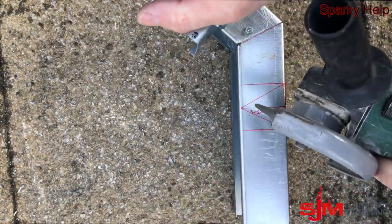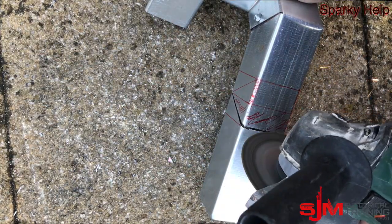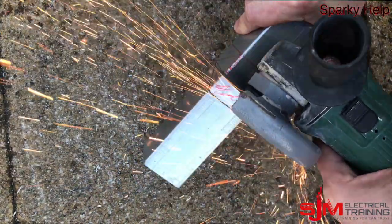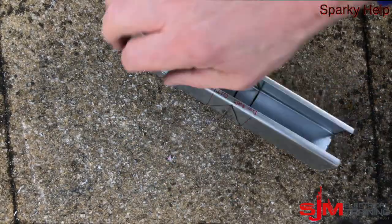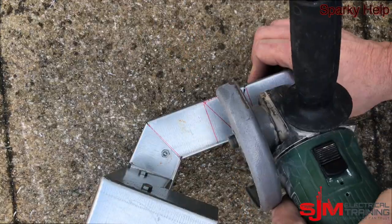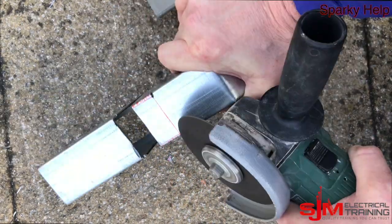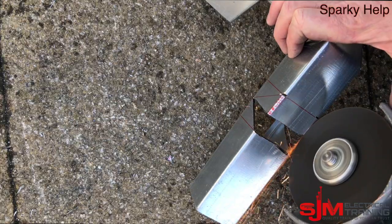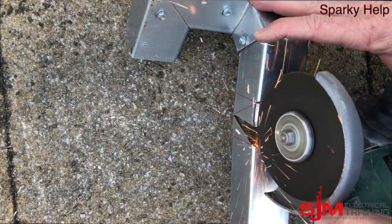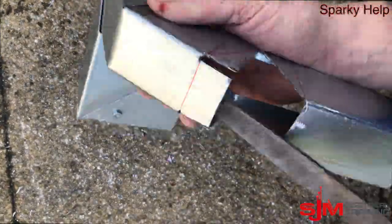Using our angle grinder again — remember, a hacksaw will do this equally as well. Going down at the angle, cut down those pieces there, making sure not to cut through that lip, because that's the only bit holding it together — otherwise you'll end up with two pieces. Very carefully take those pieces out. Take that piece out; don't leave them lying about, they'll go in your feet and it's going to hurt. Go down there, just take those edges out, cut those small pieces out there. With a hacksaw what you have to do is open it up so you can get the hacksaw in, but it will do it. Then file them out — obviously make sure that all those sharp edges have gone.